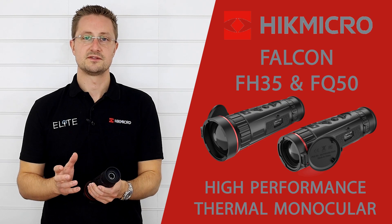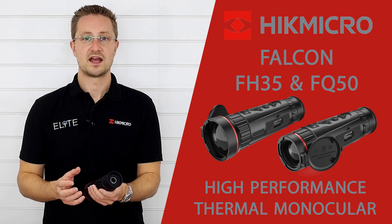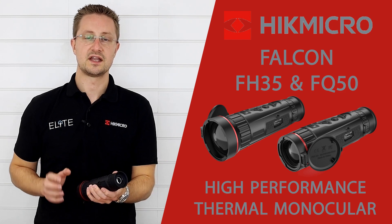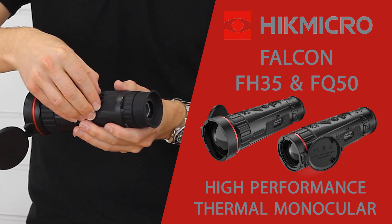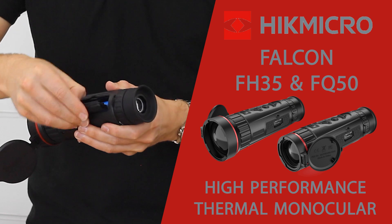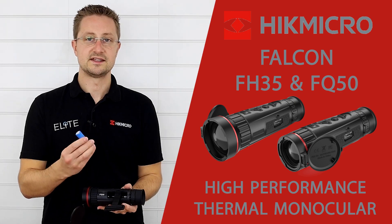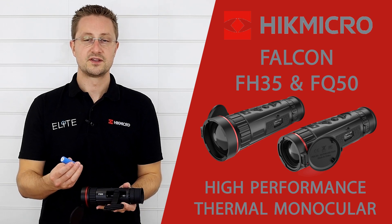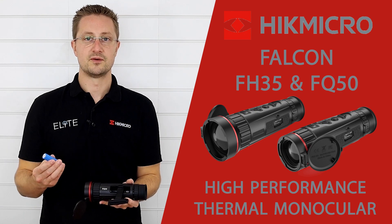The OLED display was chosen because it reduces light spill and increases the definition of the image — you can really see the difference especially paired with a high quality sensor and lens. A big selling point with the Falcon is the detachable battery. It's really easy to use: you just pop the cover off, there's a little tab that pulls the battery out, and these run on 18650s so everyone's probably got a pocket full of those already. You get 5 hours of run time from the Pro model and 7 hours from the 384.